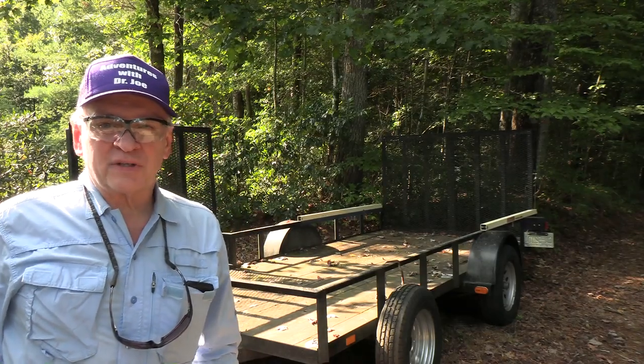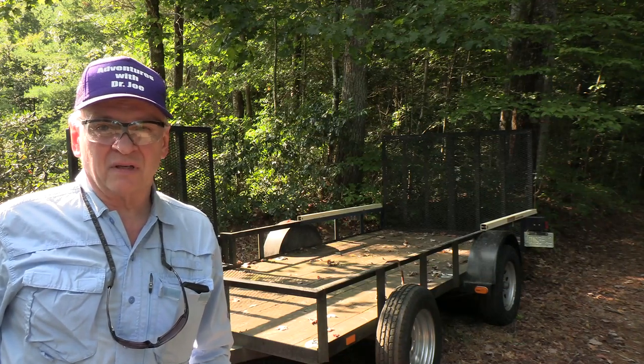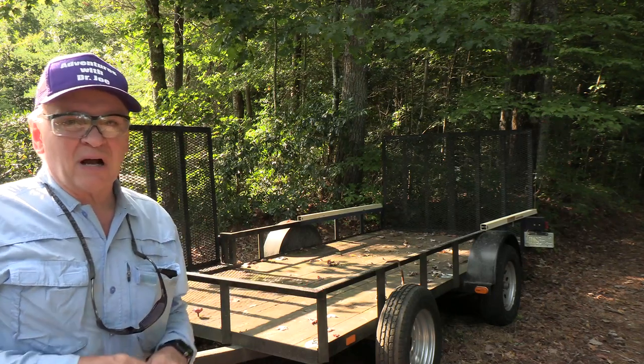Welcome back, this is Adventures with Dr. Joe. Let's do a complete utility trailer rebuild. This is one I purchased a number of years ago, more than a decade, and it's got some real problems.